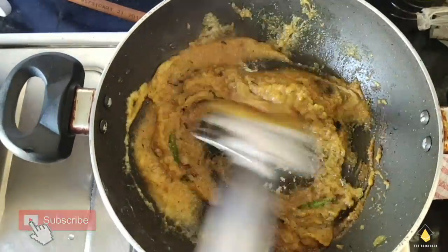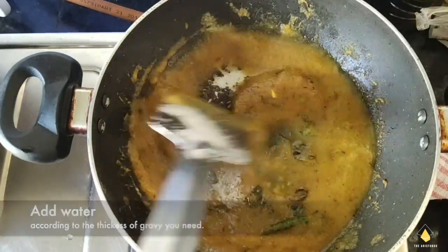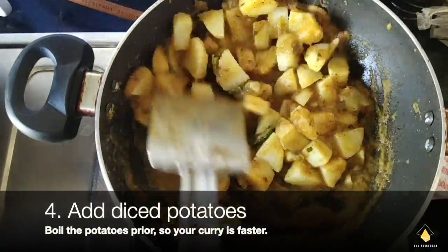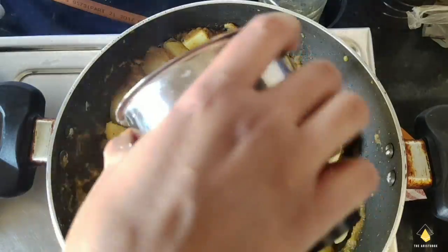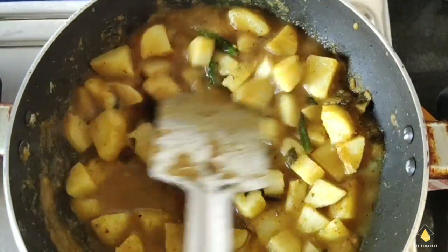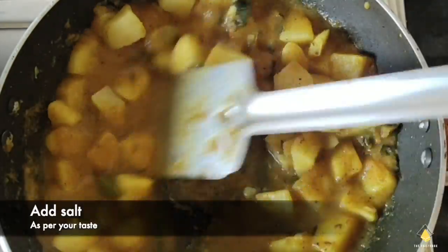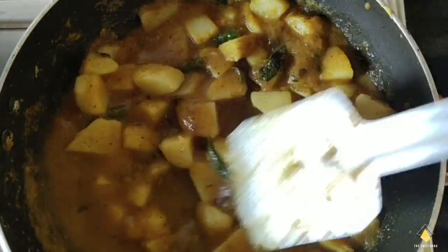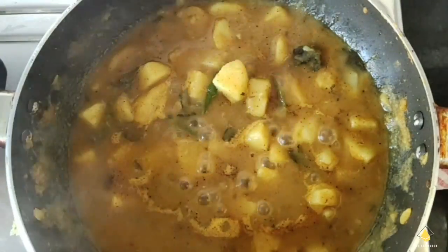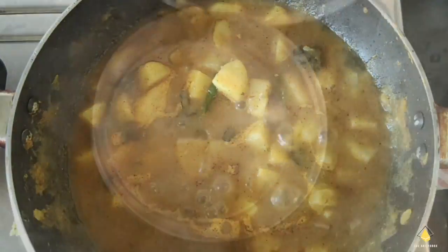Pour the gravy into the saucepan and mix really well. Keep the flame on medium. Add water — keep adding water if you feel the gravy is too thick. Now add the potatoes and let them cook really well. Mix it well so the masalas go into the potato. Add some salt and mix it really well. Cover it with a lid for around 5 minutes. After 5 minutes the potatoes would have the gravy oozing inside.